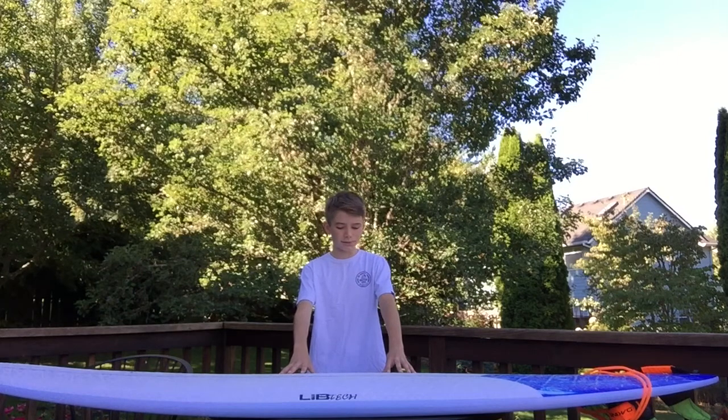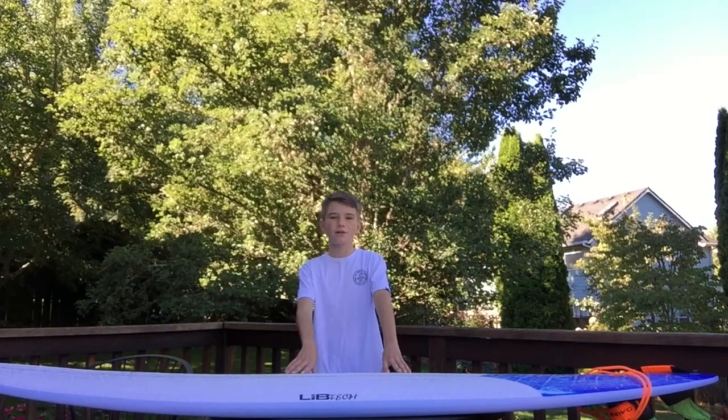So we first heard about this board when we got an email saying they got some new boards in. We were interested because we were also looking at the Channel Islands Water Hog, because that board is a lot like this one. It was a hard debate between them — we went back and forth thinking about quality and price. This one is like $100 cheaper, and we went with it because it has amazing quality.